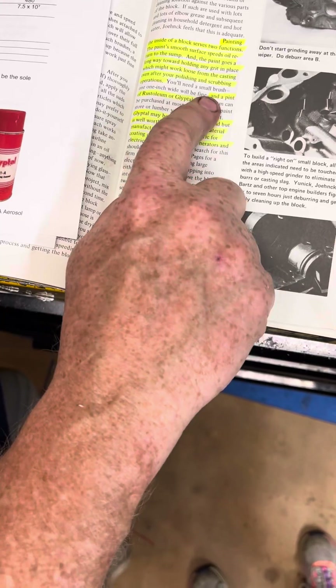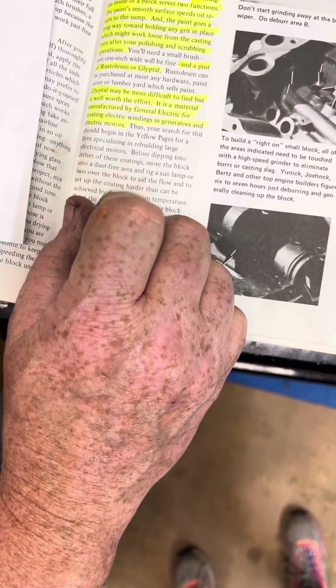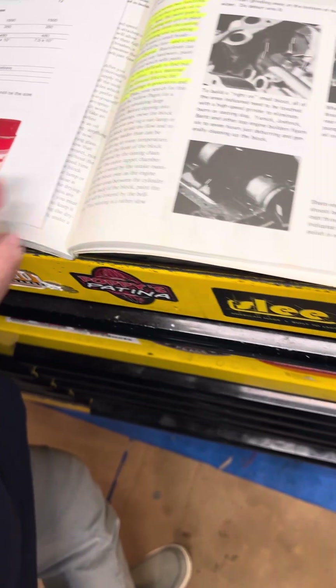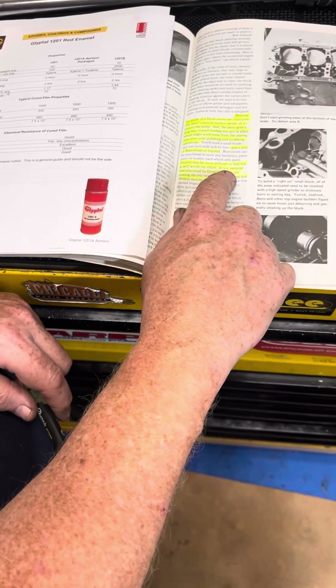I use a brush, but it says here a pint of Rust-Oleum or Glypto — Glypto is better, it's a better paint, nothing wrong with Rust-Oleum. There's Uncle Tony's Garage who does a good Rust-Oleum blended paint with a lot of success with that, if you want to look at that. But it says here by name, Glypto may be more difficult to find but it's well worth the effort.